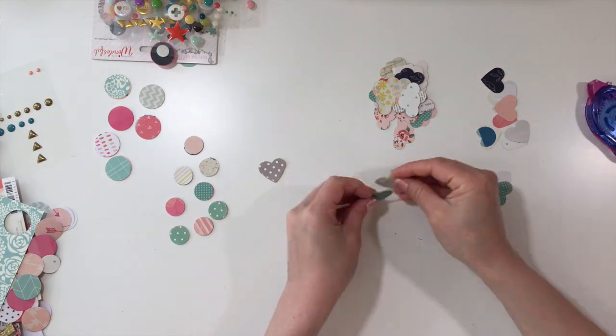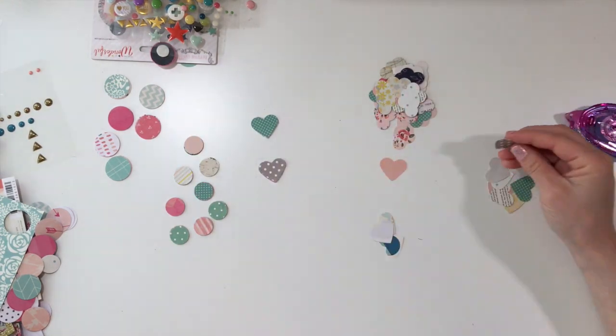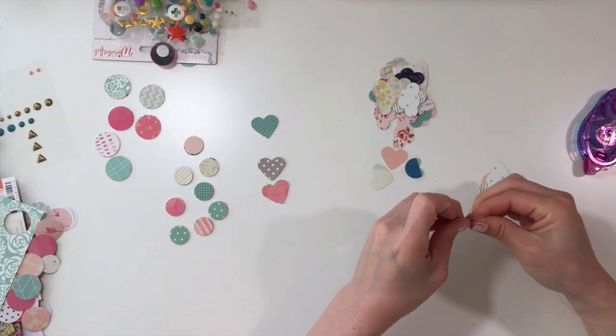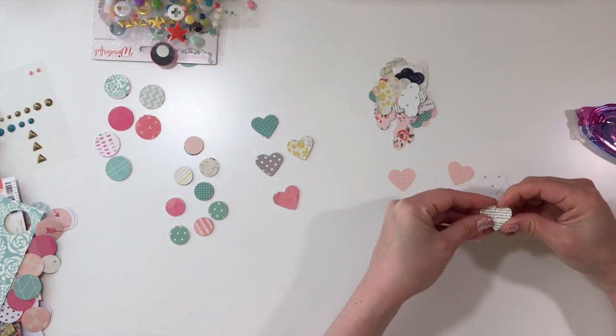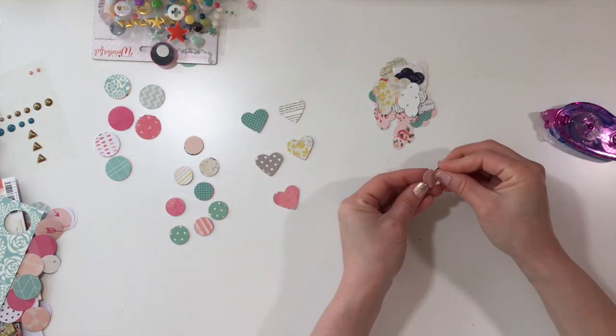When I fed those smaller circles through my sewing machine, they had a hard time staying together and it was really a tedious task. So it would have been easier to feed them if they were adhered. I'm just using a tiny bit of adhesive to make it easier to transfer these to my sewing machine.